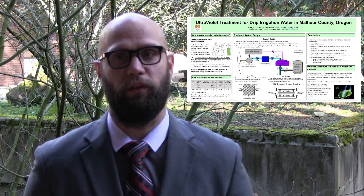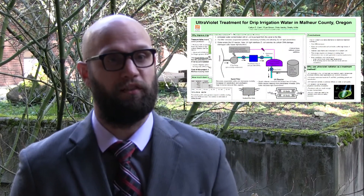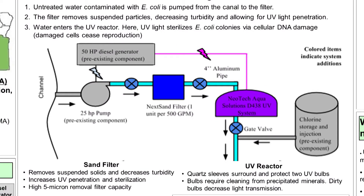My group decided to treat the irrigation water using ultraviolet radiation, or UV light. The way that works is the UV light strikes the bacteria, disrupts the DNA inside, and makes it so it can't replicate or perform basic cell operations.